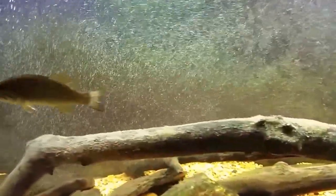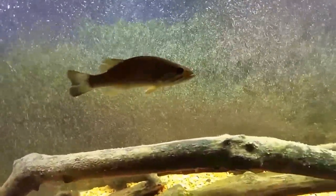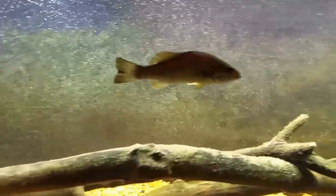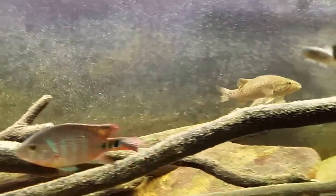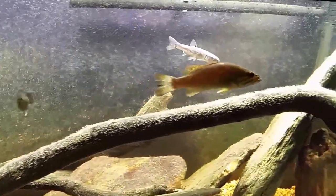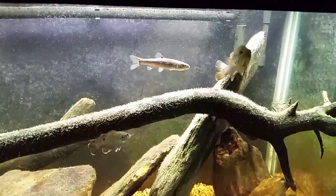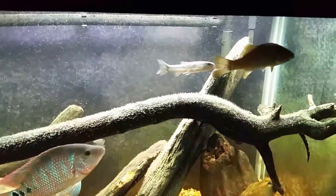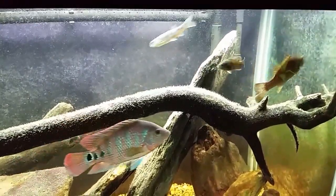We're going to head down to the stream down the street and check the minnow trap. When I threw it in there was a bunch of minnows swimming around that were fairly good size. I used a little bit of rosemary and olive oil artisan bread as bait, so who knows — we might catch some fancy fish. Let's get down there and see what's in the trap.